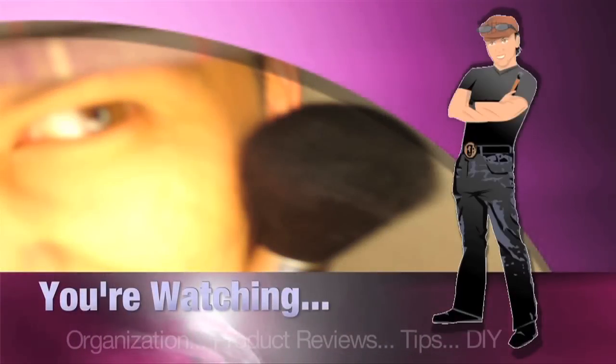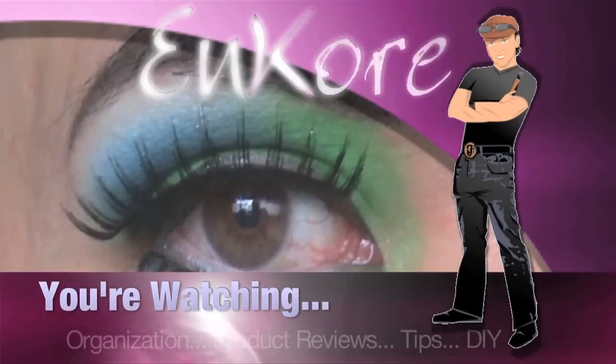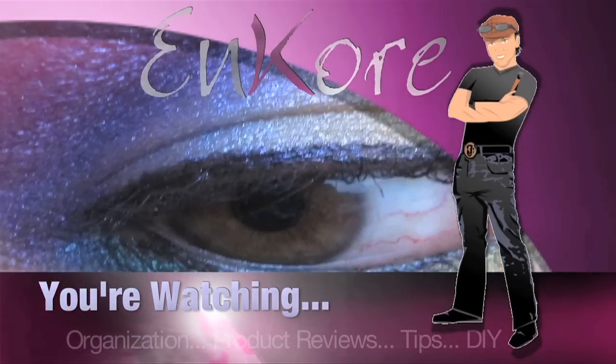Hey everyone, welcome to Encore. Today I'm going to show you how you can revive your dried-out gel liners, so keep watching. It's Corin, and you're watching Encore Makeup.